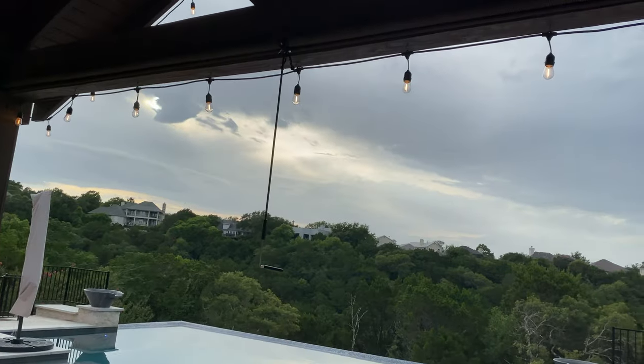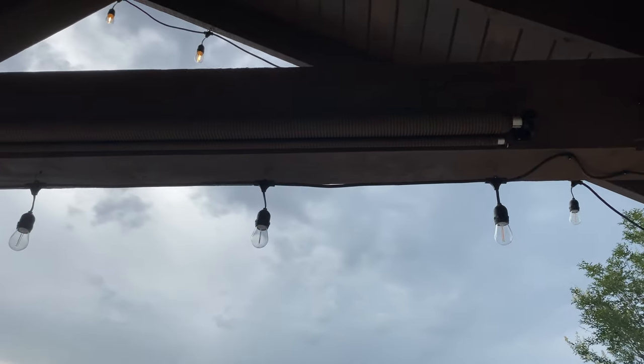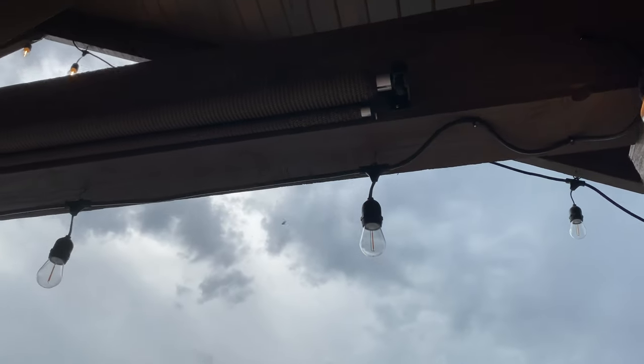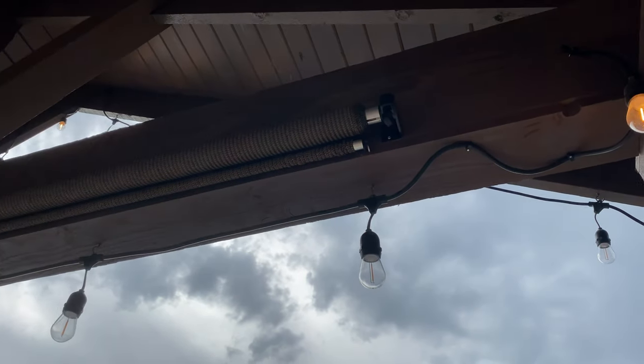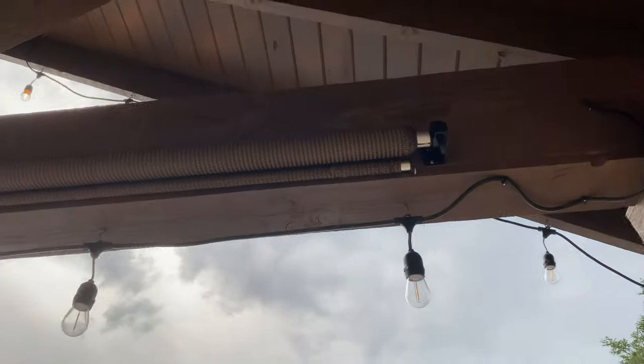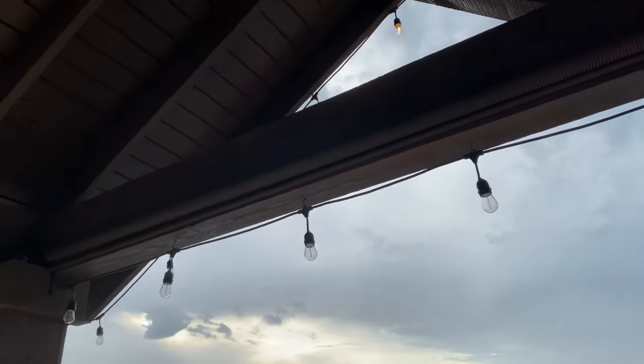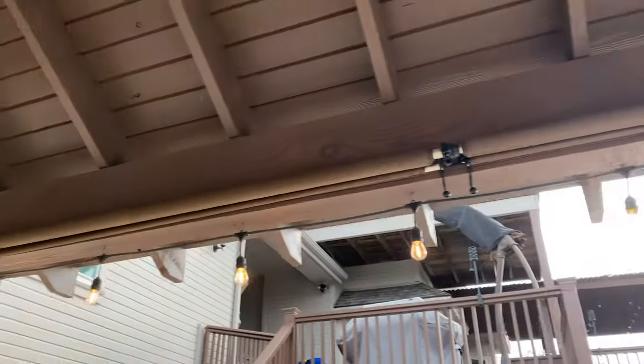Today we're going to talk about automating your Coolaroo shades with a power drill. I'm going to use an 18-volt Milwaukee, but pretty much any 12-volt or 18-volt will work fine. I've got a Coolaroo here, 6-foot wide, an 8-foot wide there, and then two more 6-foot wides.